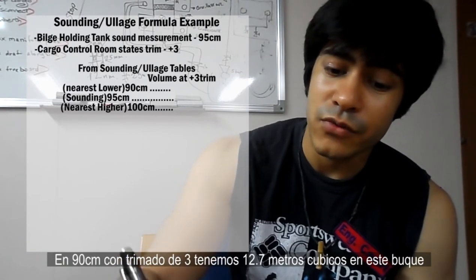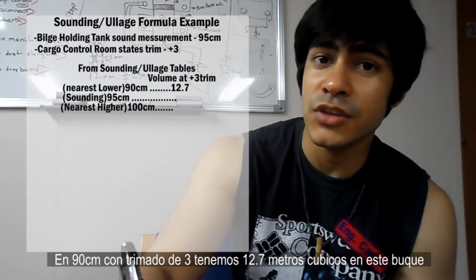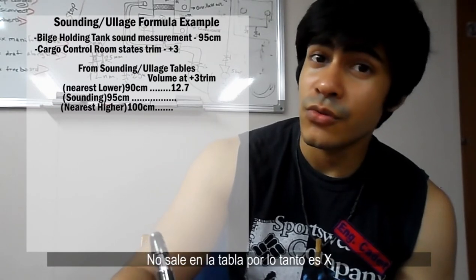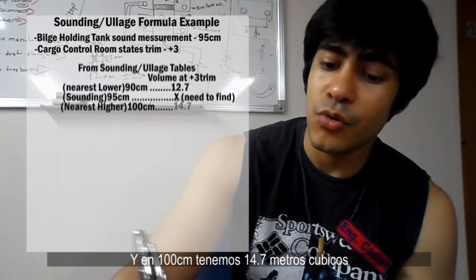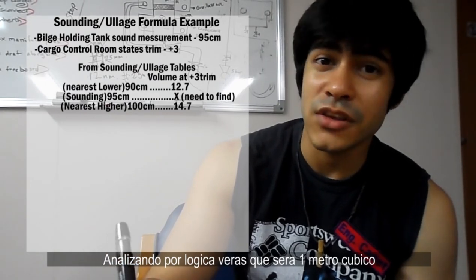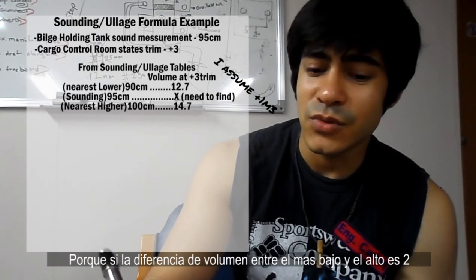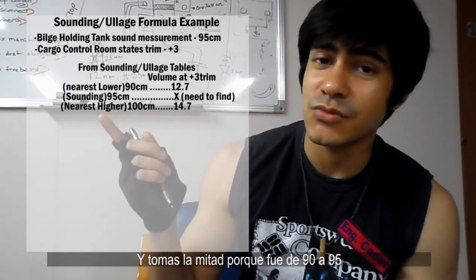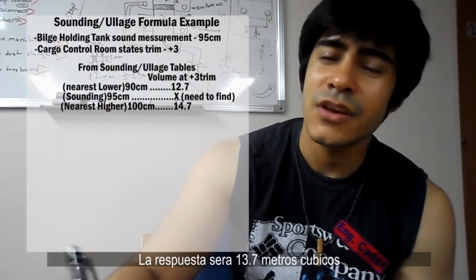At 90, with a trim of 3, we have 12.7 cubic meters. At 95, which was our sounding measurement, we don't know — so it's x. At 100, we have 14.7 cubic meters. Looking at it logically, the difference between the lowest and highest measurement is 2 cubic meters. Since our measurement is halfway between 90 and 100, you take half of that, giving 13.7 cubic meters. But it's not always so simple or direct, so let's use our formula to verify this answer.